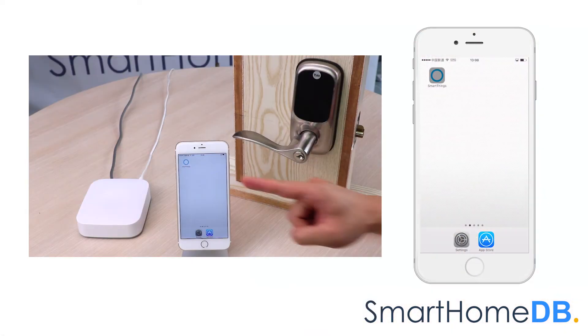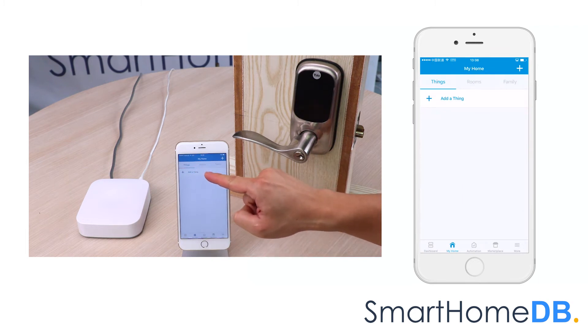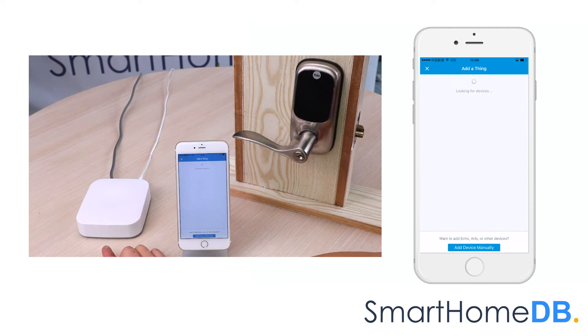We open our SmartThings app on our mobile device. Under the section 'Things,' we tap on 'Add a Thing.' The Samsung SmartThings hub's LED will blink green, indicating that it is in pair mode.